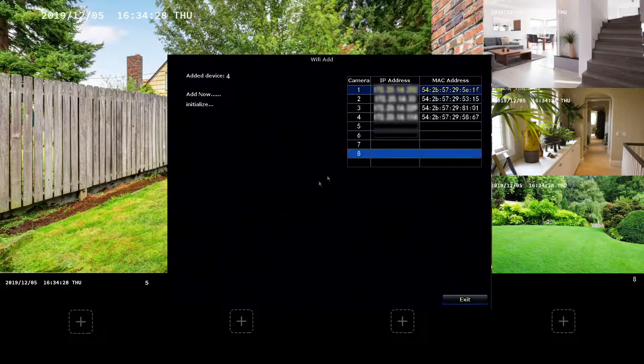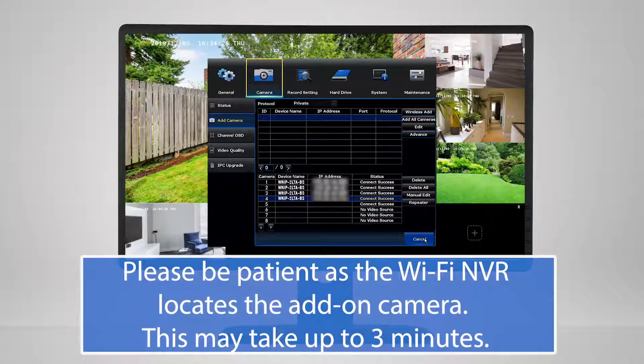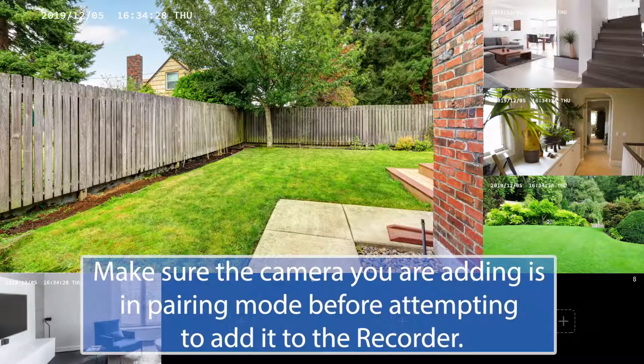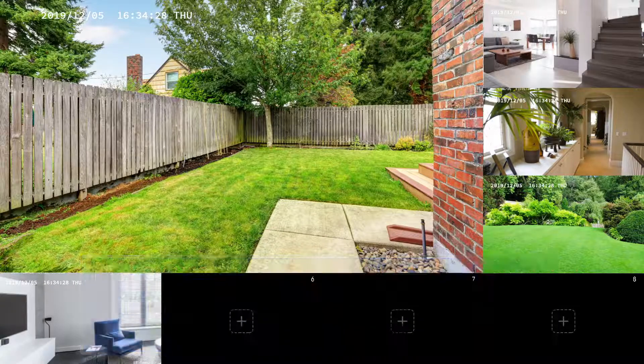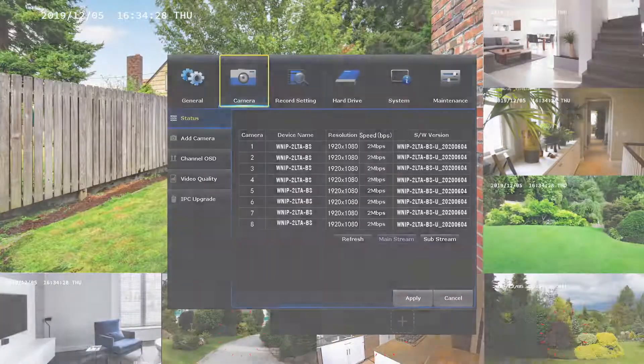With the camera in pairing mode, left-click on 'Wireless Add.' The wireless NVR searches for the camera. The bottom portion of the screen shows all cameras that are currently paired to the wireless NVR. Close the menu to see the camera's live view. Note that you can only have as many devices as you have channels — in this example, the WNVR has eight channels.